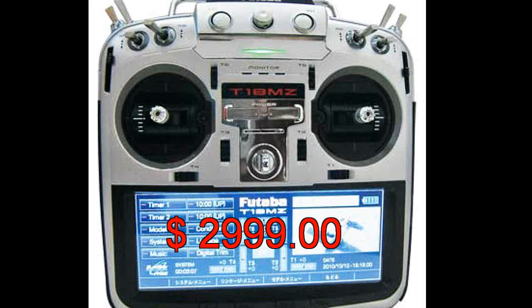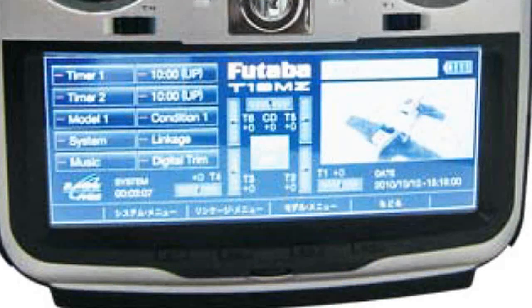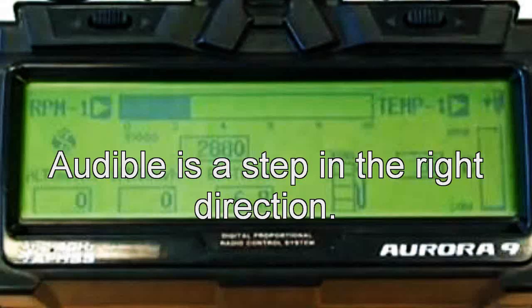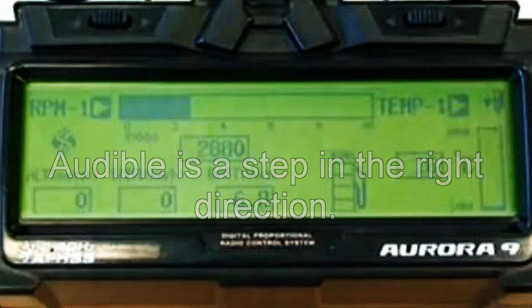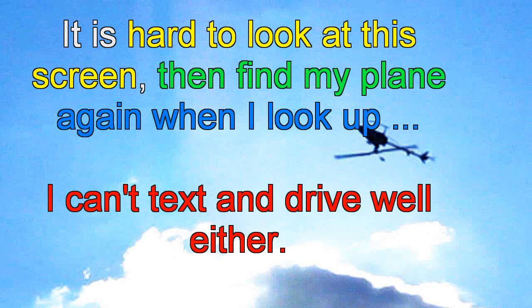I'm not all that interested in telemetry either, because I don't want to have to worry about anything — like my battery voltage being a little bit lower. If it's an emergency, just send me an audible warning. I don't need to worry about altitude or how high it is, because if I can't see it, it's too high.